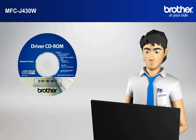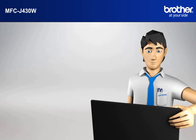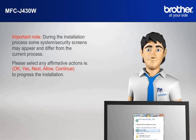Insert the CD-ROM of your Brother machine into the CD-ROM drive of your PC. Important note: during the installation process, some system security screens may appear and differ from the current process. Please select any affirmative actions — for example, OK, Yes, Next, Allow — to continue the installation.